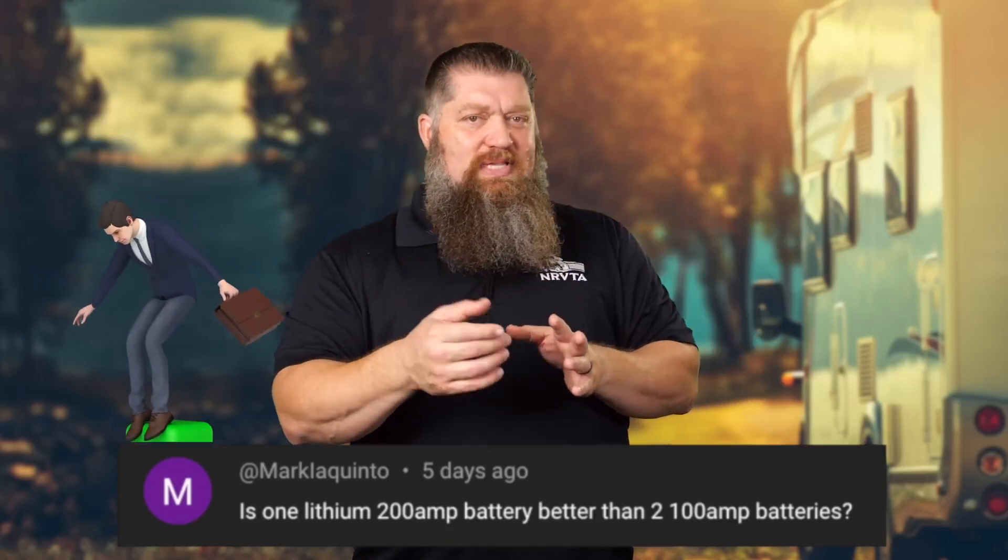I know many of you are saying, 'Todd, my motor coach has six batteries and I've never noticed it.' The reason you never noticed is probably because you never checked. Have you ever wondered why one battery goes dead or goes bad before the others, even though you bought them all at the same time? Why does one battery fail before the others? Now you know.